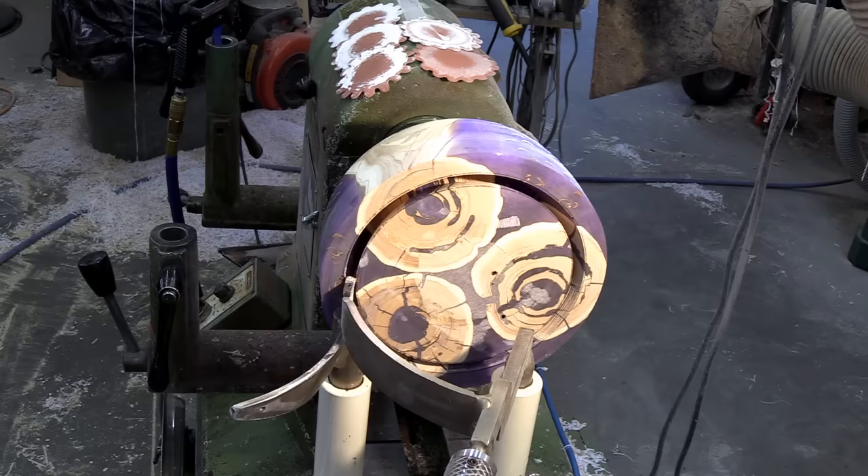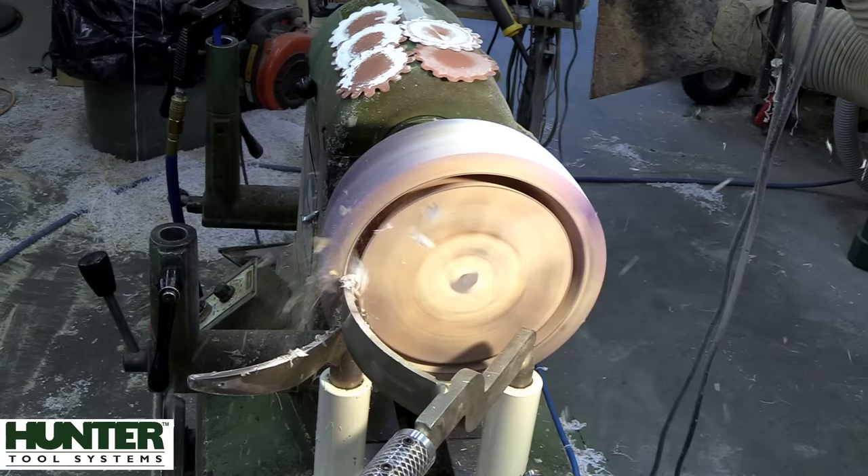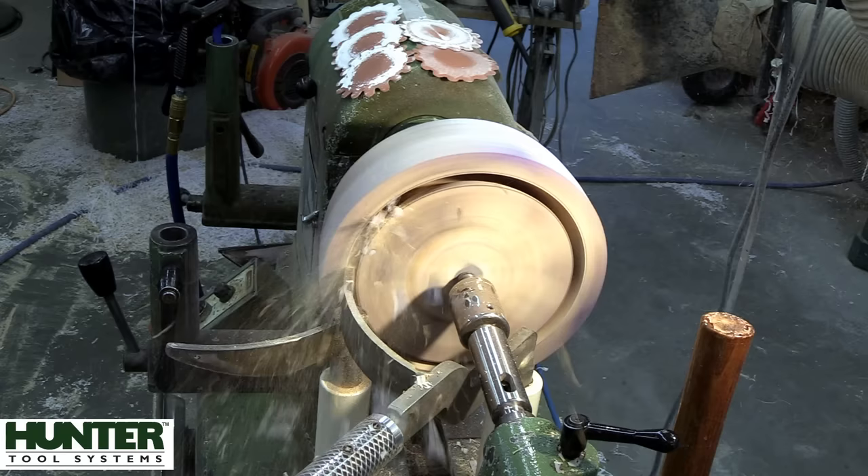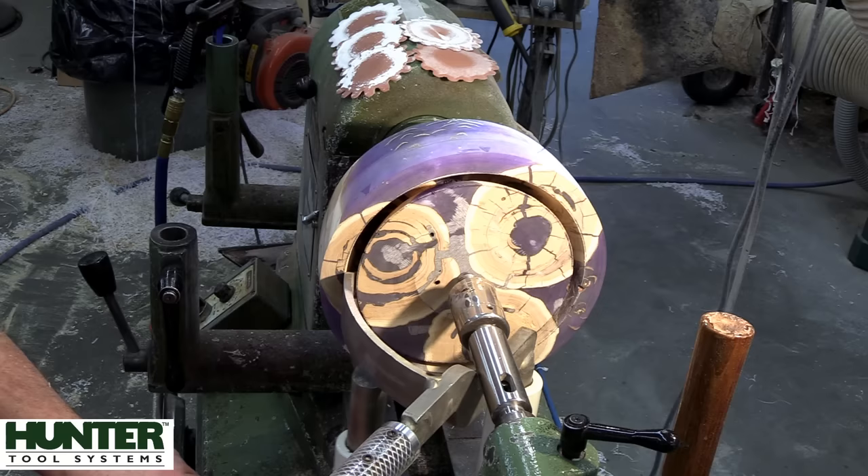That set us back a little bit in time, but we've got a bigger tenon on there now - fingers crossed this will work. We didn't really lose much on the size of either piece because it actually ran pretty true. You can see how close I was to getting tailstock support - if the base of that rig had been further to the left, this probably wouldn't have happened. Or if I'd used a steady rest to hold the bowl.